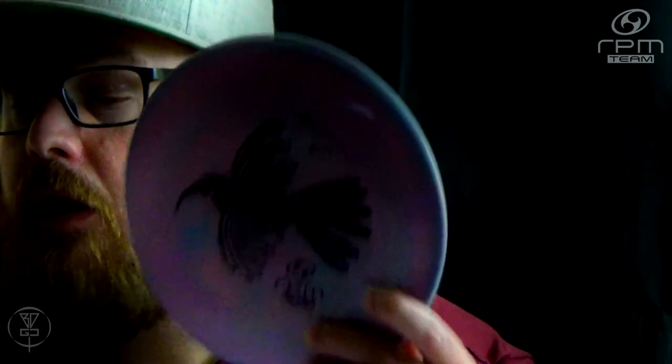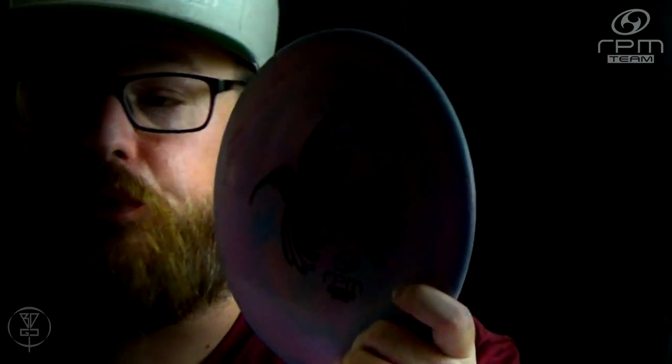If you are interested in learning more about the RPM Discs Huia, please subscribe to our channel, because we will be doing a disc review with a flight of this disc. Not this one — I'm keeping this one. But we will be doing a giveaway on a Huia from RPM Discs. Please go over to RPM Discs Facebook, Instagram, and YouTube — subscribe and like and all that good stuff for them as well. Thanks for watching. Please click like, subscribe, comment, share this video with your friends, and help promote disc golf in your area.